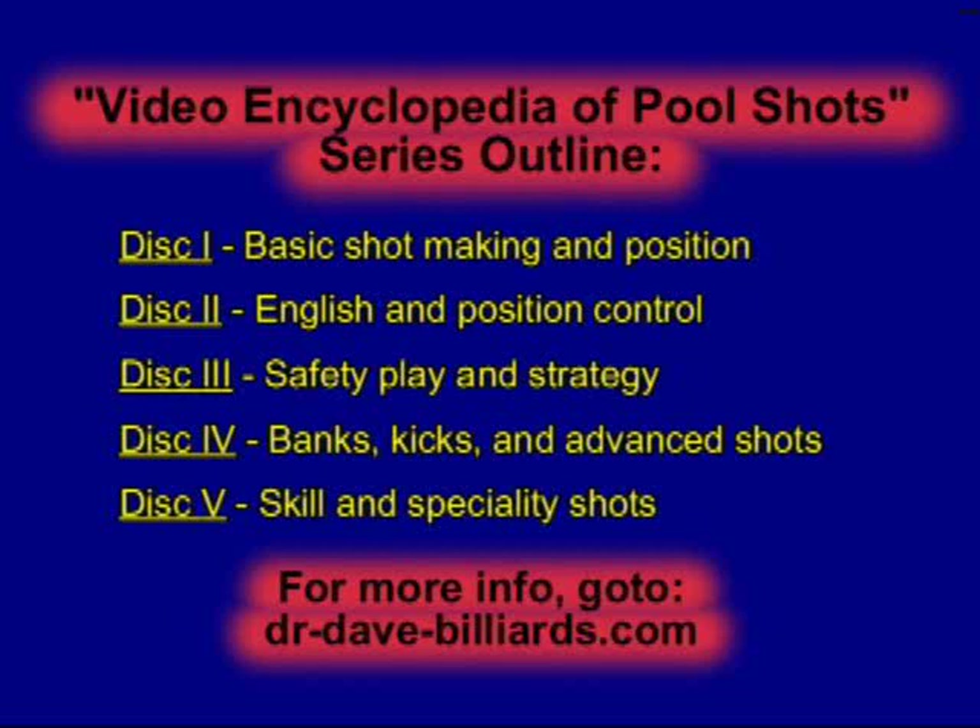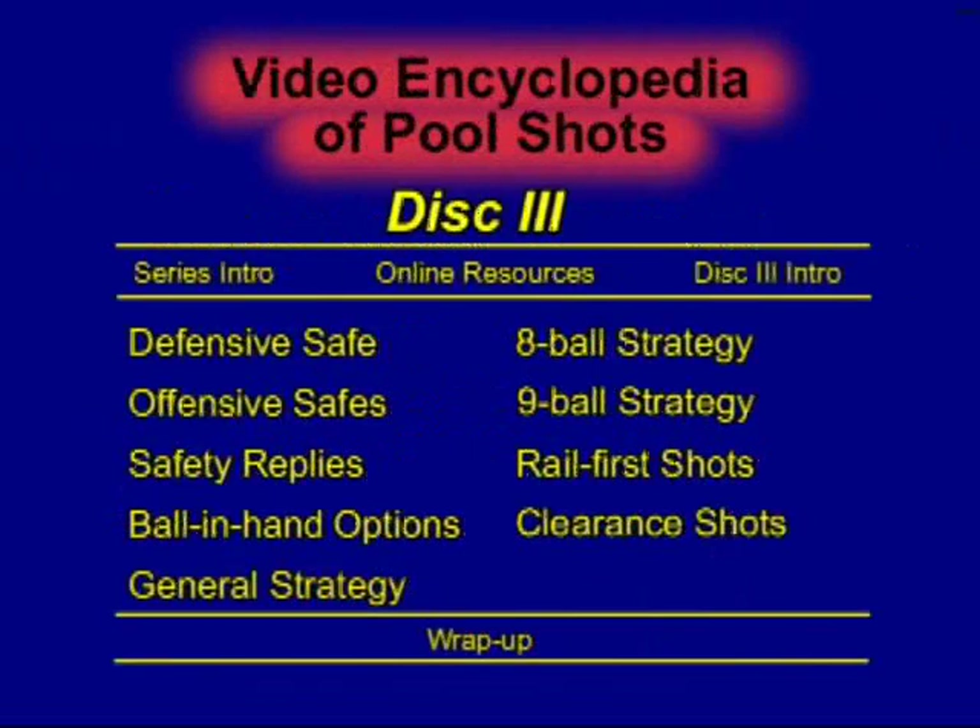This is an example shot from the Video Encyclopedia of Pool Shots, a 5-DVD series covering over 750 shots in 50 different categories. This example is from disc 3, which covers all of the topics shown here. Here's a collection of shots showing how the 30-degree roll natural angle can be applied in different situations.